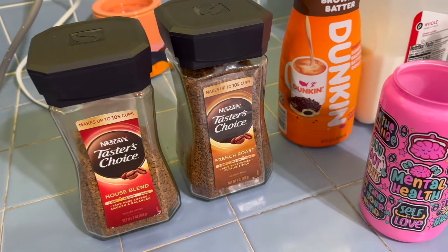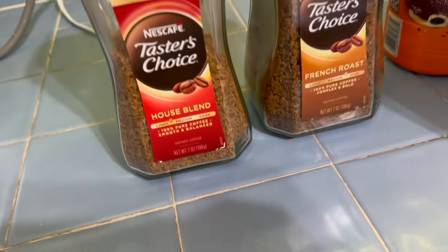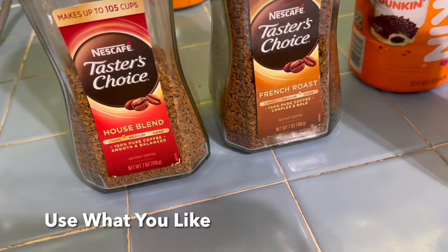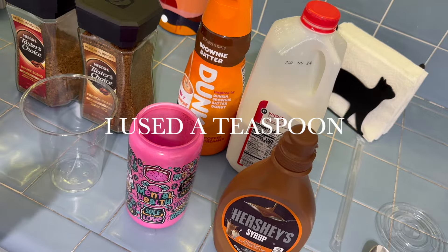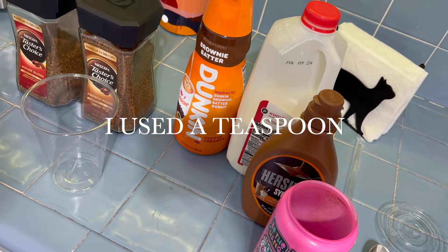I'm going to show you how to make the Kylie Pitts coffee. This is what we're working with — she uses the house blend, but I had to use the French roast. The first thing we're going to do — and since this is just going to be me drinking it today...